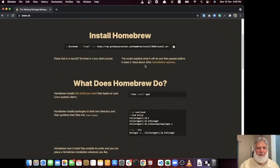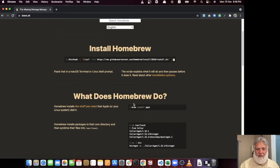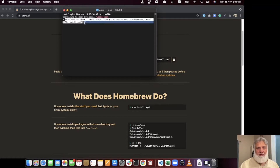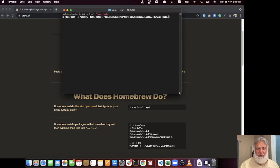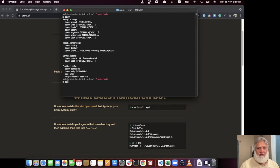Homebrew is a very useful tool for installing MariaDB and other packages. Go to your terminal and paste the Homebrew install link. I have already installed it. Once installed, it will confirm everything is set up correctly. It installs native ARM-based Homebrew, so you don't need to worry about it later. Don't follow old tutorials — Homebrew is now native. You can type 'brew' or 'brew info' to verify, and also run 'brew doctor', 'brew update', or 'brew list' to see installed packages.